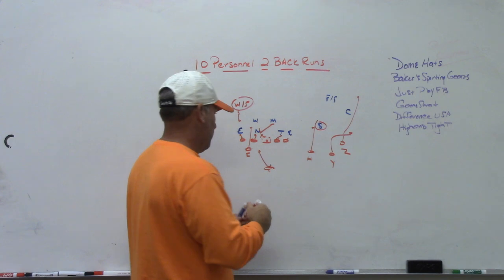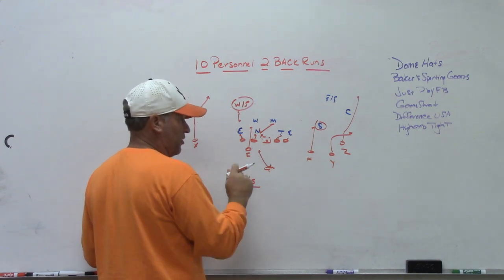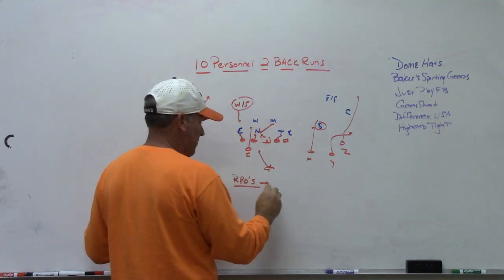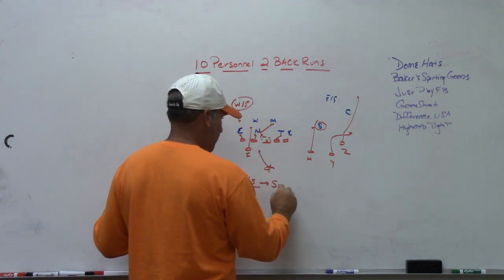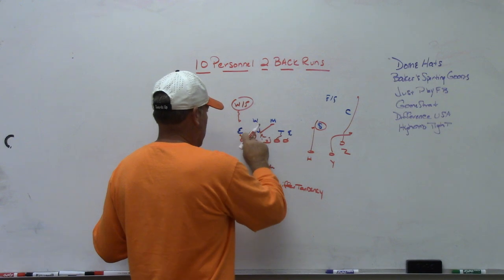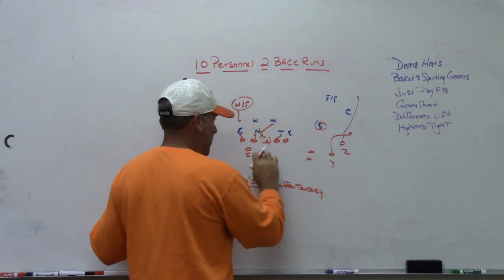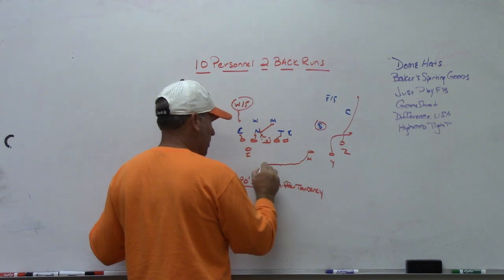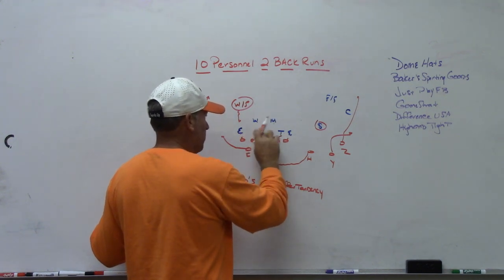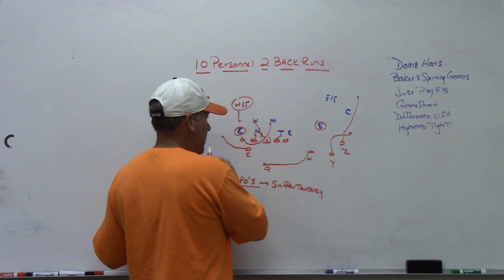Going back and looking at that — if I could add RPOs to this mix, which are quarterback-read RPOs, I wouldn't even need to motion anybody in. And if I could break the sniffer tendency, one way would be to run dart read motion — take the F and arc release to lead the motion player, but actually run a dart isolation theory pulling a tackle, and the quarterback reads the N. If the N takes away the jet, the quarterback runs dart away from the sniffer.